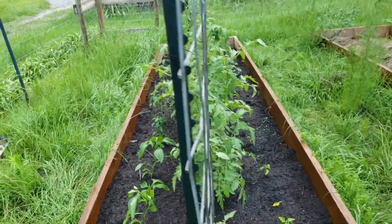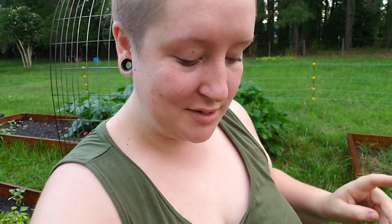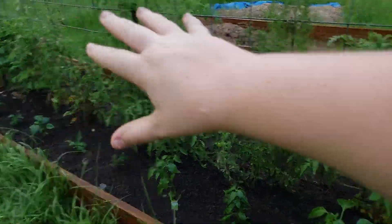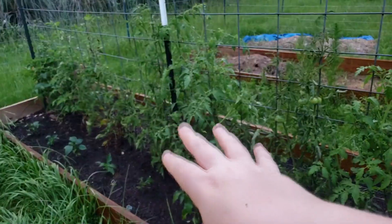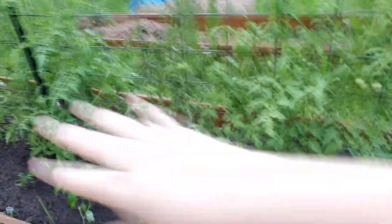The last bed that we have anything in is bed number three and it's got our tomatoes and the peppers that I planted with you guys earlier today. I may get some flack for this but I don't like tomatoes — at least not the ones I've ever had. We grew some cherry tomatoes last year and I really liked them, they were a lot sweeter. They still weren't like, oh I'm just going to go outside and pop a couple in my mouth. But I like tomato products — spaghetti sauce, chili, salsa. So that's why we're even growing tomatoes. When I planted all of my tomatoes in here I had them nice and labeled, and I knew what was what. But then my dog got in here and messed it all up, so I don't know — this area is anybody's guess.